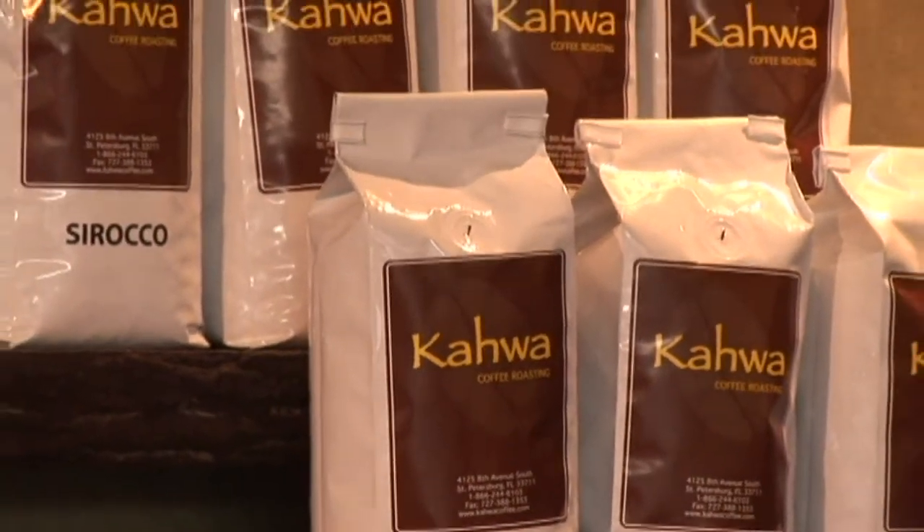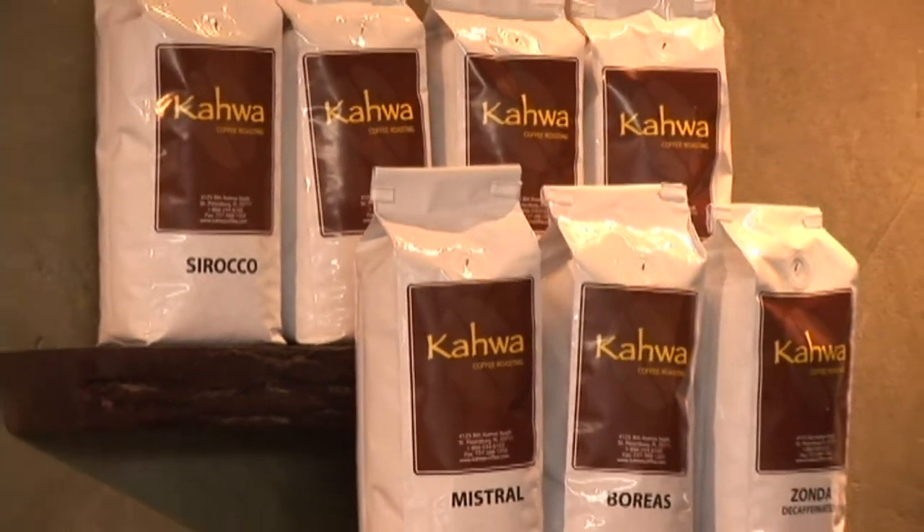Coffee is manufactured in a roaster. You get the green beans out of a lot of countries like South America, Central America, India, Africa, and Indonesia.